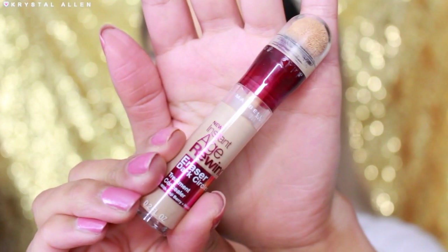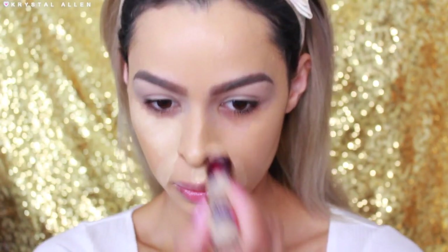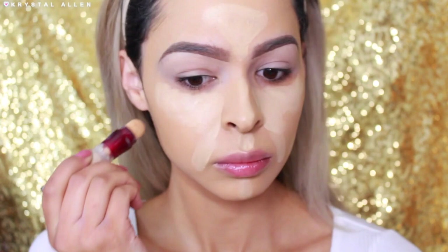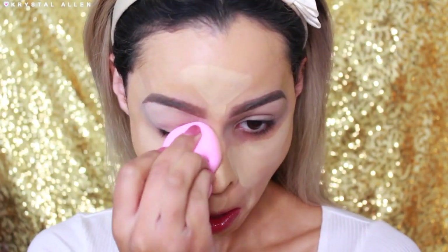Next, to highlight our face and bring some areas forward, I'm using the Maybelline Age Rewind Concealer in the shade Neutralizer. I'm just going to run it down the bridge of my nose, forehead, and anywhere on my face that I want to highlight and bring forward. Then I'm going to blend it out with my SL Miss Glam Beauty Sponge.